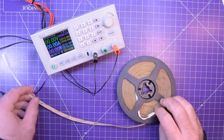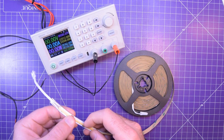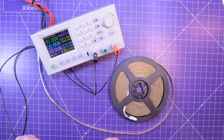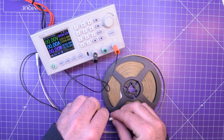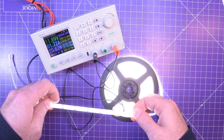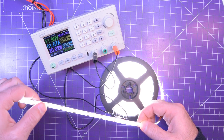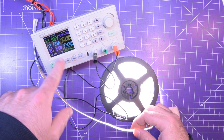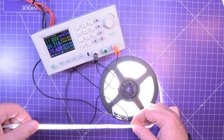This is a five-meter-long tape. We're going to power it up and then I'm going to take it apart, cut it into pieces, and peel off the phosphor coating to see what's inside. I've got my power supply here, the Riden RD6018, and I'm just going to plug it into the connectors it comes with. We're powering this at 12 volts and it's pulling 1.7 amps, so about 20 watts for this five-meter strip.